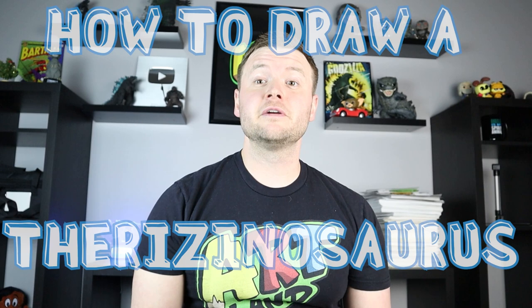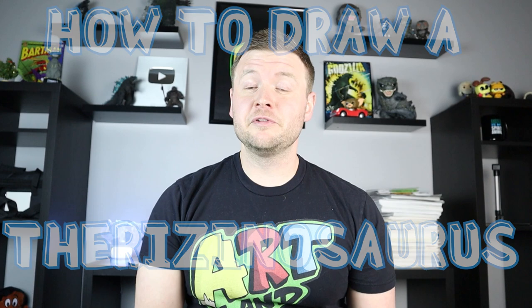Hey everyone, how's it going? For today's video I'm going to be showing you how to draw the Therizinosaurus from Jurassic World Dominion. This dinosaur definitely looks like it could be one of the coolest new dinosaurs in the movie. Here's your drawing — hope you guys follow along and get to enjoy.